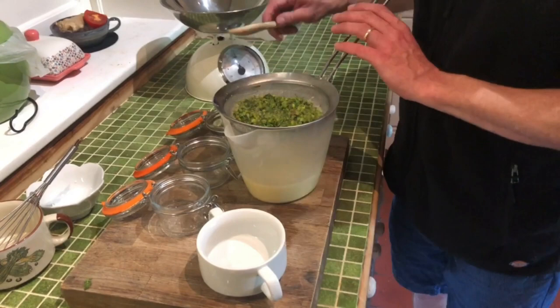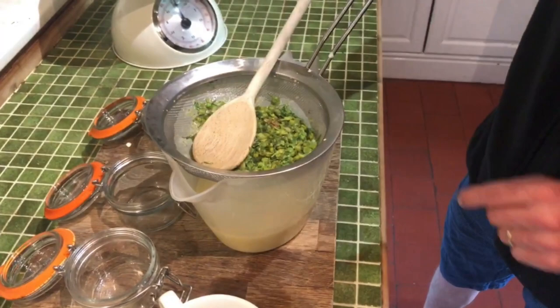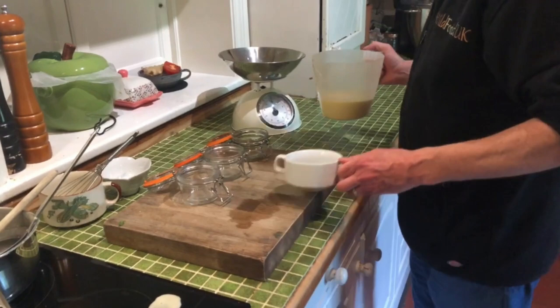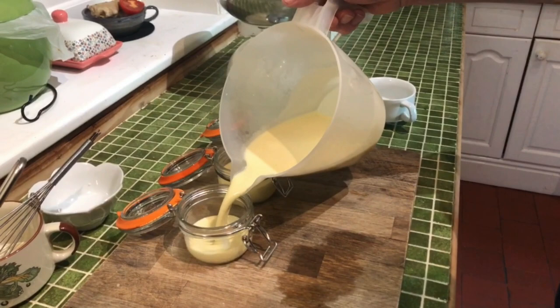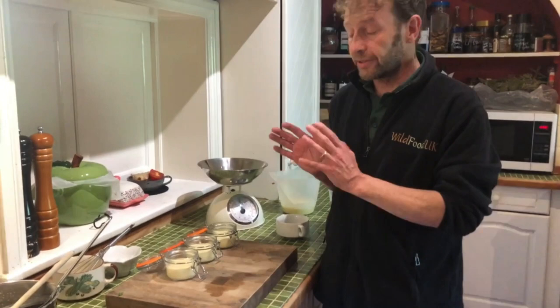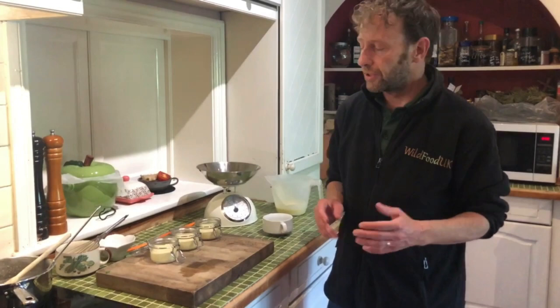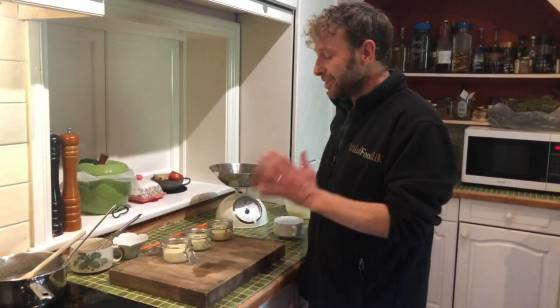I'm just going to get the last bits through with the back of a wooden spoon and the sieve, and then it goes into your pot. All you need to do then is portion it up — I'm using these fancy little Kilner jars, but you can use any fancy glass. Then all I need to do is put that in the fridge for at least an hour or so until it's set. When it's set it should be almost like jelly — you should certainly be able to turn it upside down and it won't fall out.